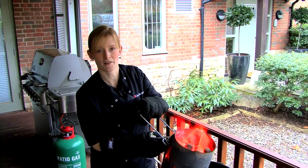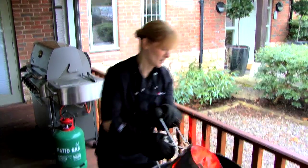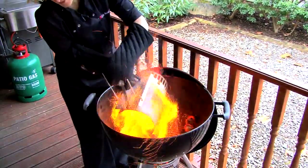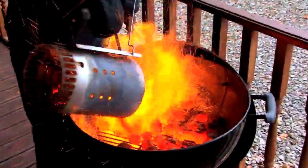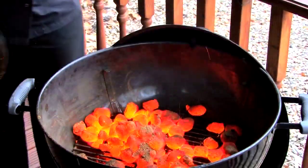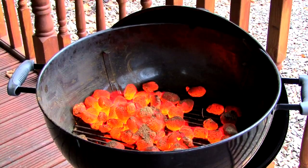If you have a 47cm barbecue then three quarters should suffice. Distribute your coals evenly over the cooking grate and this will help to create an even temperature whilst cooking. If you have a collection of coals in one place, just use some tongs to position them evenly across the cooking grate.